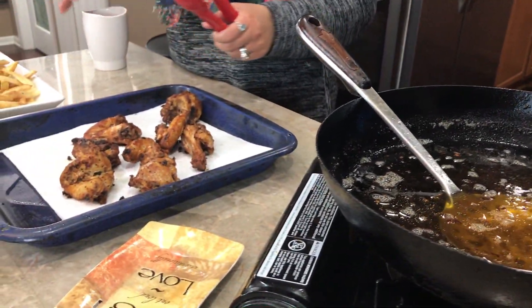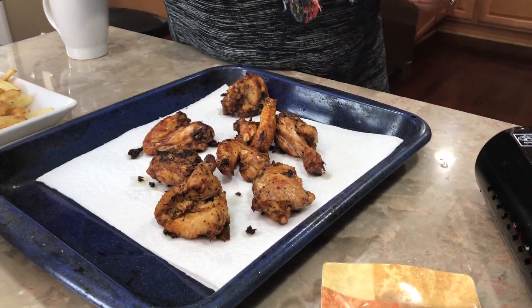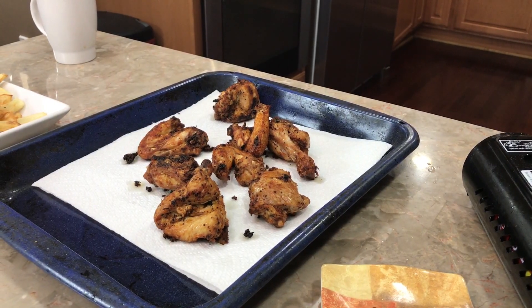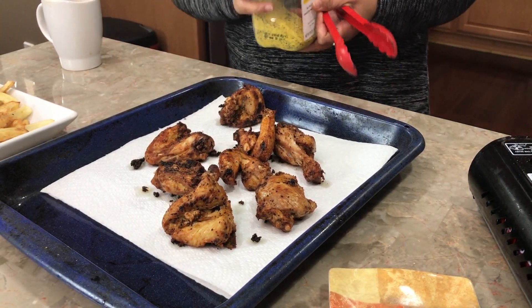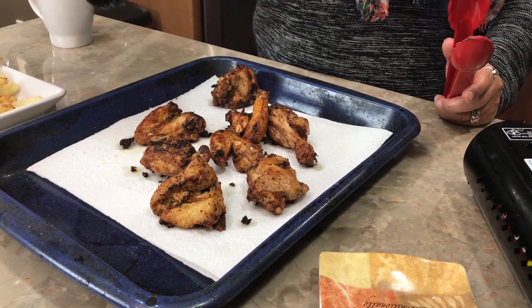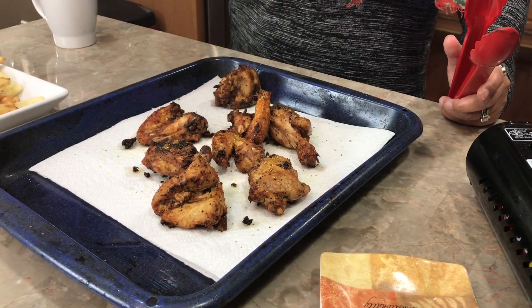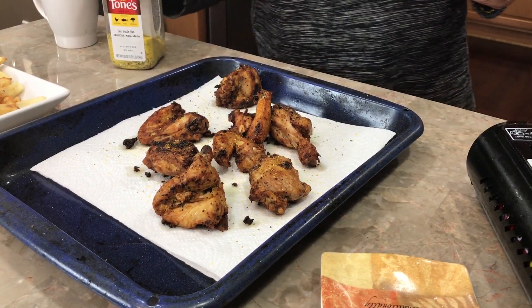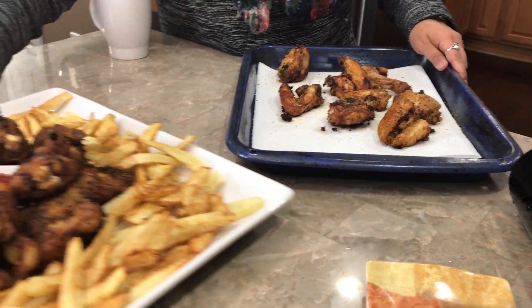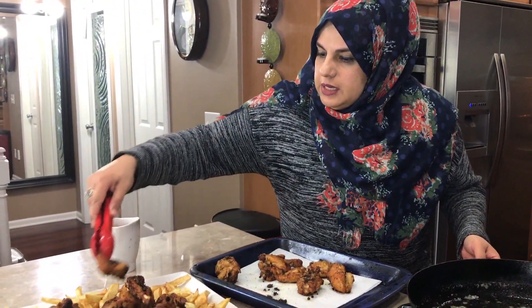Once the chicken comes out of the oil, what I like to do is hit it with some lemon pepper — completely optional. You can also add cayenne, paprika, cajun seasoning, whatever you like, just for that little extra zing.